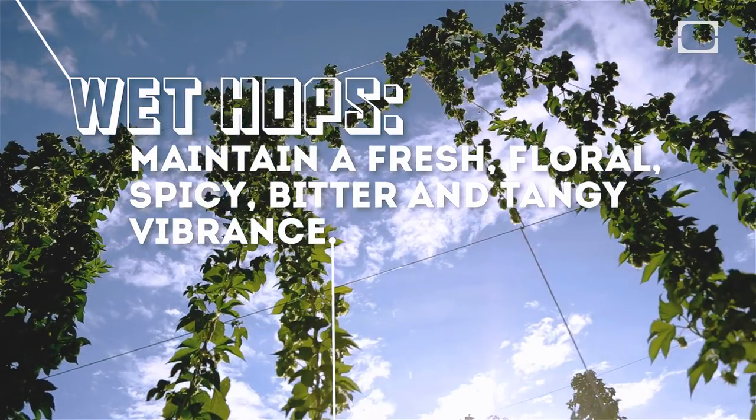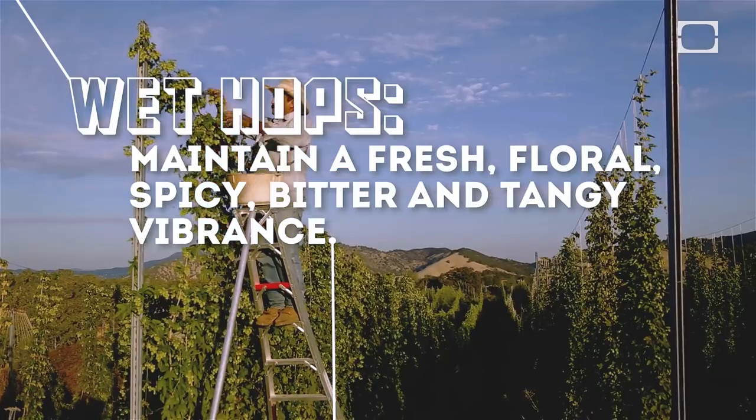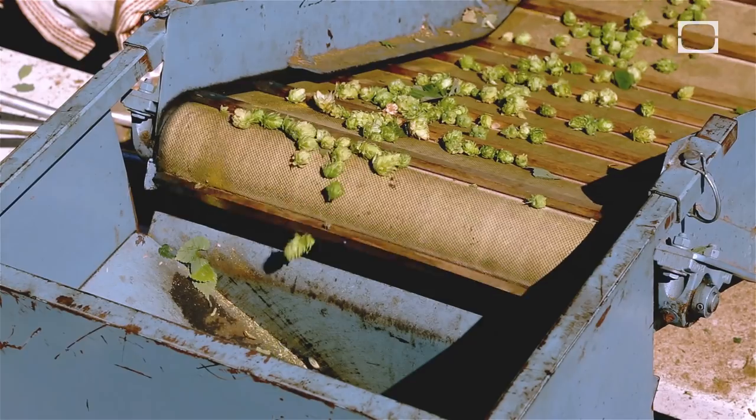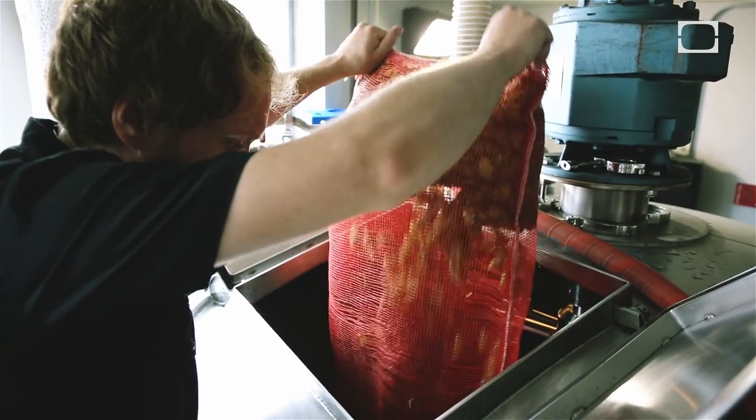Generally when brewers brew wet hop ales, the hops are picked on the very same day that they're put into the brew, because as soon as you pick them they start basically decomposing. It's absolutely imperative that you either dry them immediately or throw them in beer immediately.